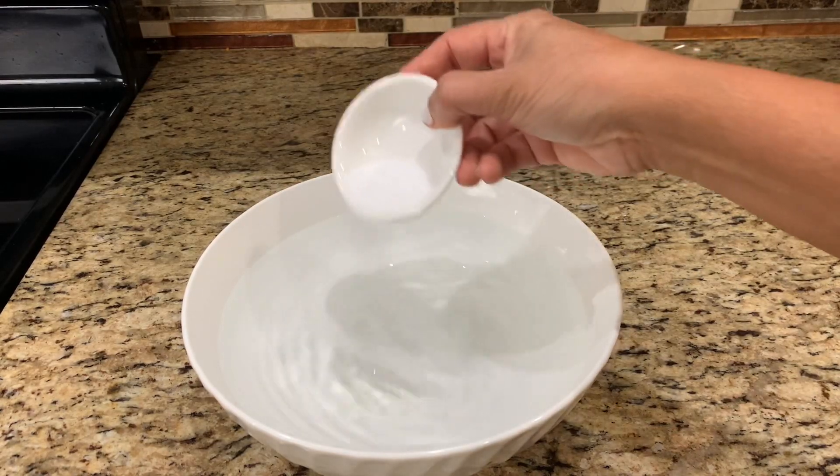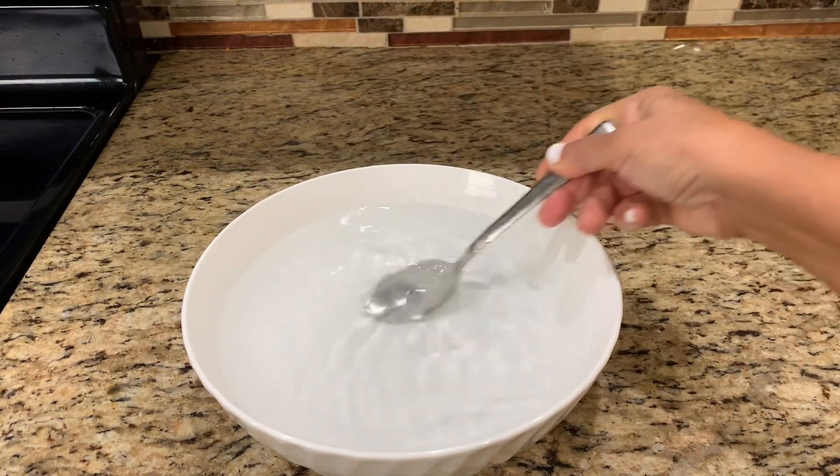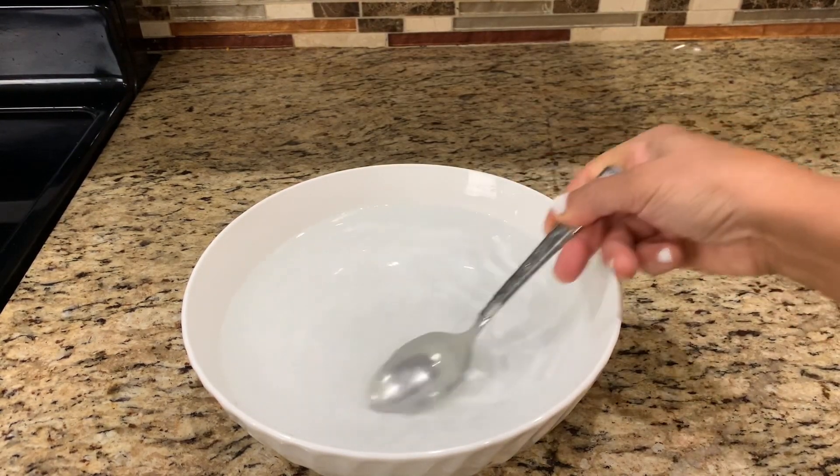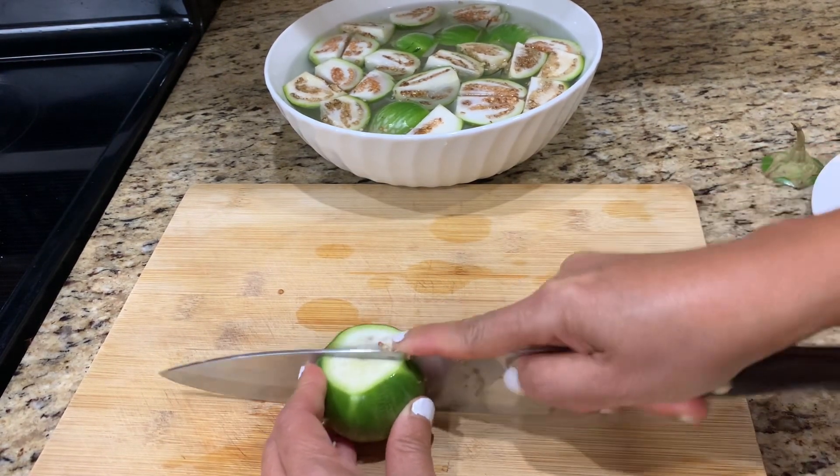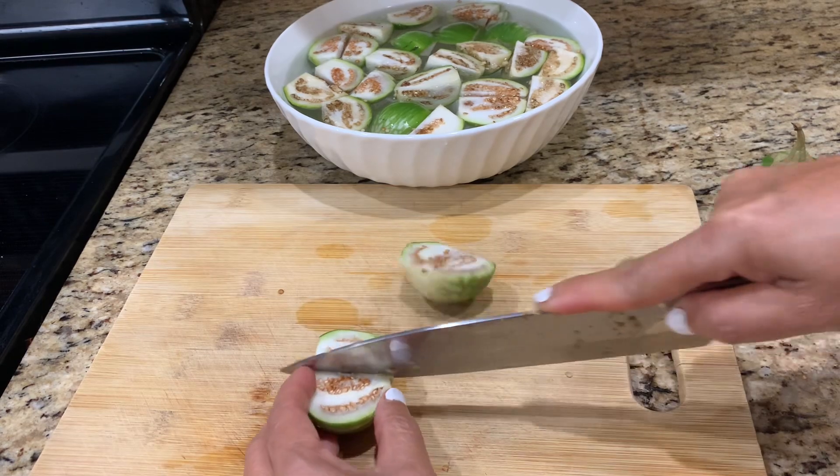For the preparation, first add salt in a bowl of water. Cut the eggplant in quarters and soak it in salted water to prevent it from turning a darker color.